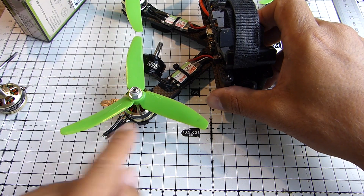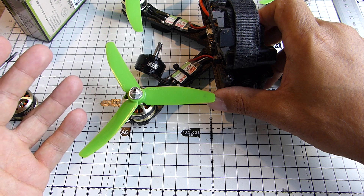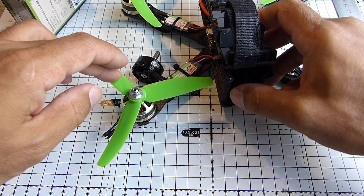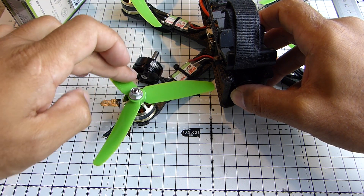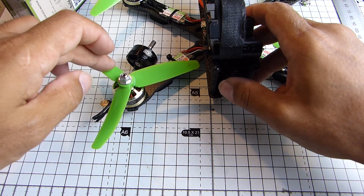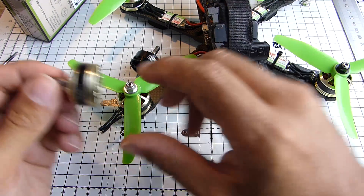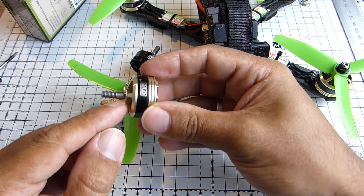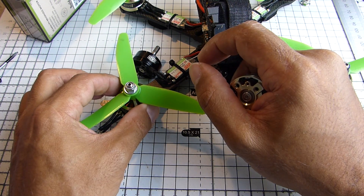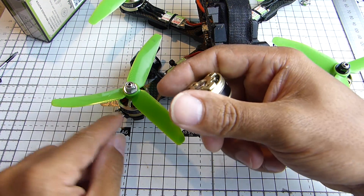Now this is the second one of these that I was sent, because this one had the play in the shaft. The second one arrived with exactly the same problem. It could be that the shaft is not machined very well and it's not making good contact with the inner race of the bearings, or it could be that the bearings are just bad. Can you hear that rattly kind of sound? You can see there's a little bit of play - you can see the top moving up and down. Again, for a new motor, that is just not good enough.